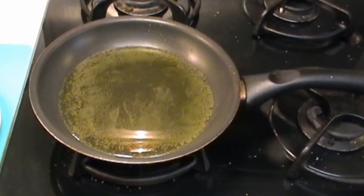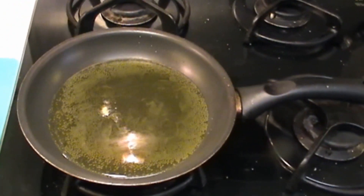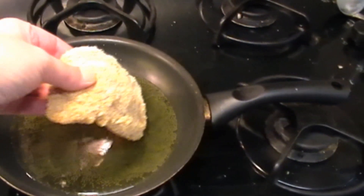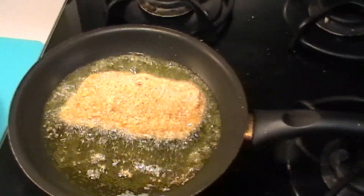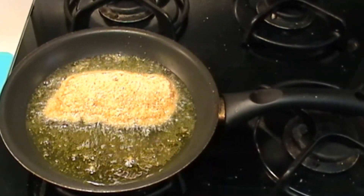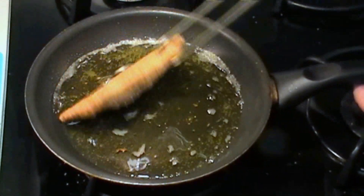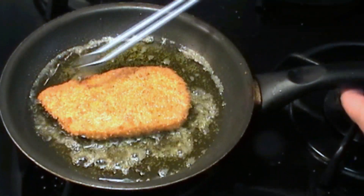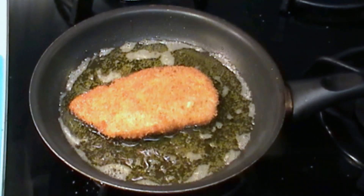Now we heat up about half an inch of oil in a pan — we don't want it too hot. If we put a little bit of breadcrumbs in, as soon as it's bubbling nicely we put it in. We'll turn the heat down a little bit because we want the meat to be properly cooked. When it's cooked on one side, we carefully turn it over and cook it on the other side — about three or four minutes on each side. You can see it's nicely golden.